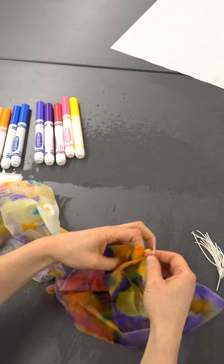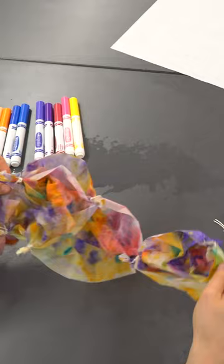While the pieces are still damp, I use twist ties to tie their corners together, connecting them. I add more ties trying to create interesting wrinkles and folds in my surface.